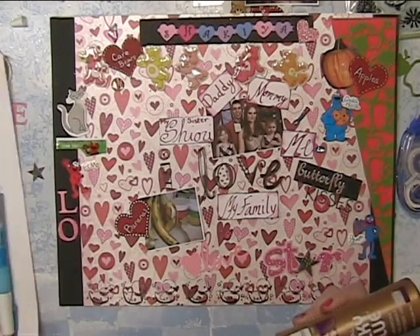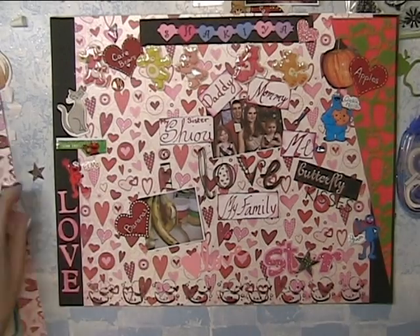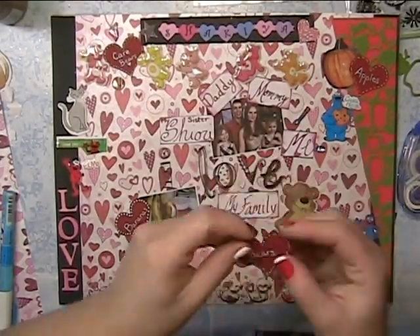I cut these letters out with my Cricut Expression. I did the shadow and then the regular, and then overlapped with two different colors. And she loves regular bears too, so I have to put that there.